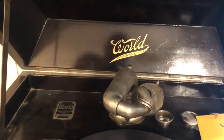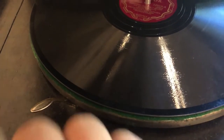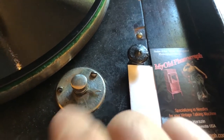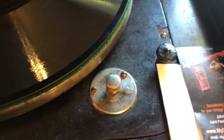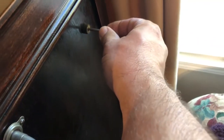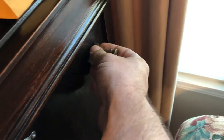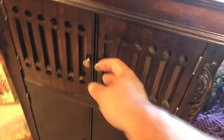We have a few controls on it. We've got this little guy right here which is what starts and stops the record. We have a speed control here depending on the speed of the record that you're playing. This little plunger right here that goes in and out is actually your volume, and where does the volume come from? Well, that is right here.